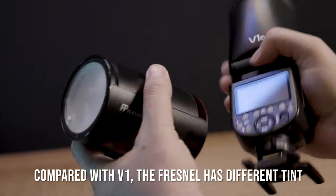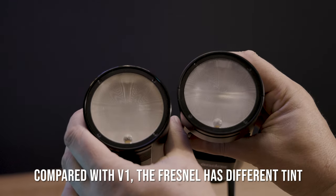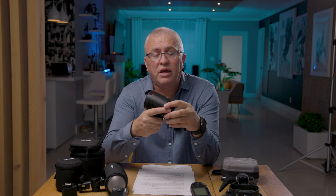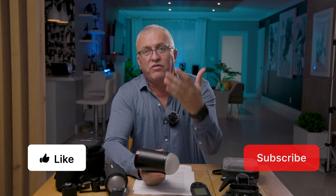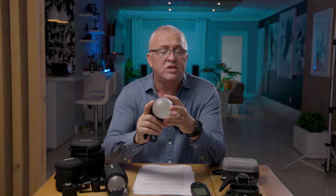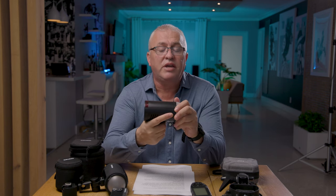I've had this flash for many years. When it came out, everybody complained that it has some green cast, and if you look at the Fresnel lens you can see it's not pure white — it does have some cast. People complain because you can't use it for critical color work. I don't think this is meant for critical work anyway, because when you need to keep color accuracy between all your flashes it's very hard if they are not the same brand and same output.